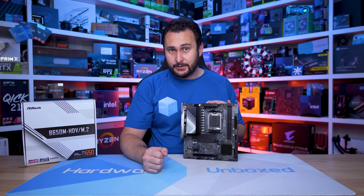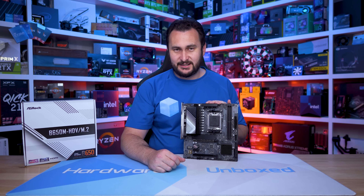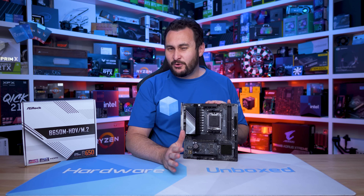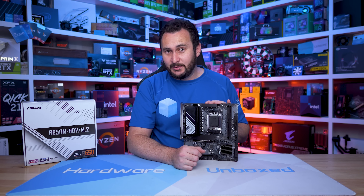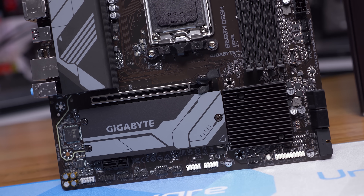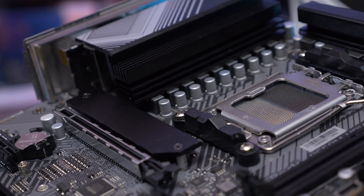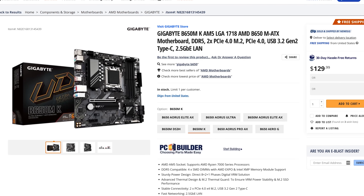So there you have it — an ASRock HDV motherboard that's actually really good. The only slightly disappointing news is that while the board was suggested to be a $125 US motherboard, it's currently selling for more like $140 US. It's still around $20 less than the Gigabyte B650M DS3H, and while the Gigabyte offers greater memory expansion flexibility, the HDV gets you PCIe 5.0 on one M.2 and a better PCIe configuration — so the $20 discount does make the ASRock model the more attractive option. That said, Gigabyte's B650MK can be had for $130 right now, which is $10 less than the HDV, so I'm keen to check that one out.